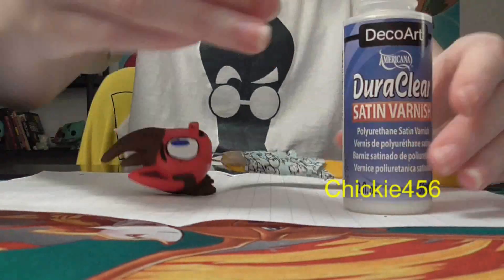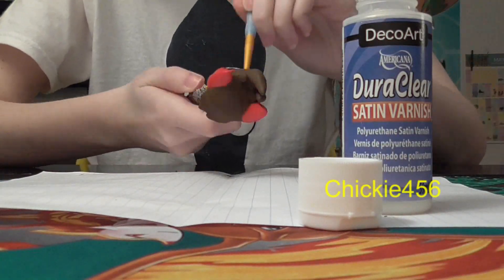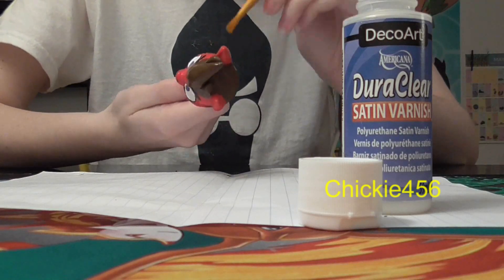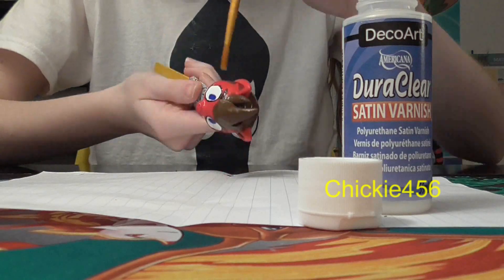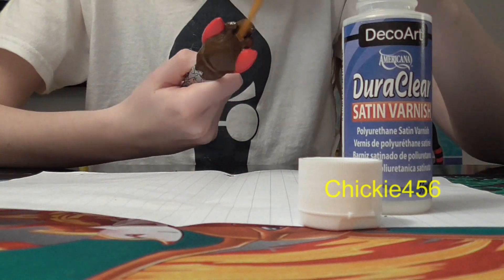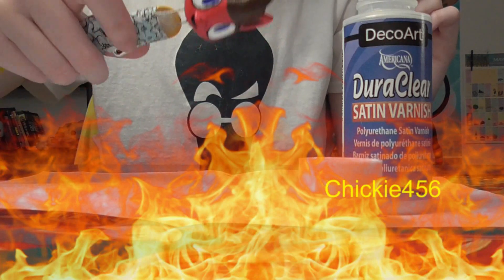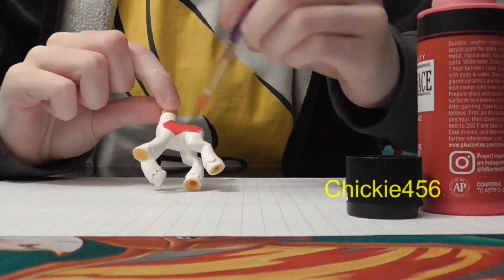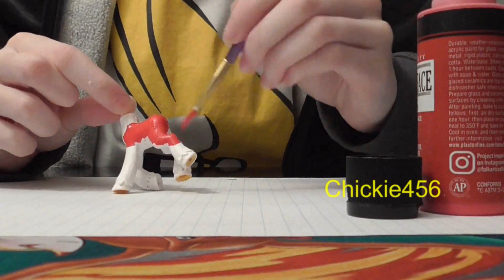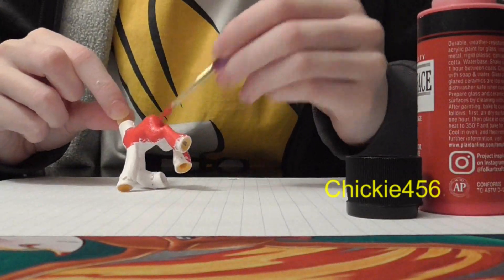I think everything is set and ready to go, so I'm going to put the head back on the contraption I made, get my paint sealer ready, and then start painting on a few coats of paint sealer. I'm just going to start painting the body after a few base coats, painting it in apple red to represent the red jacket he wears.